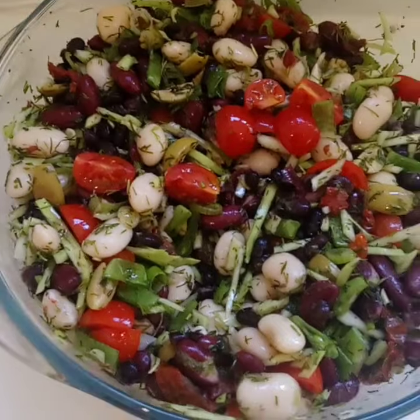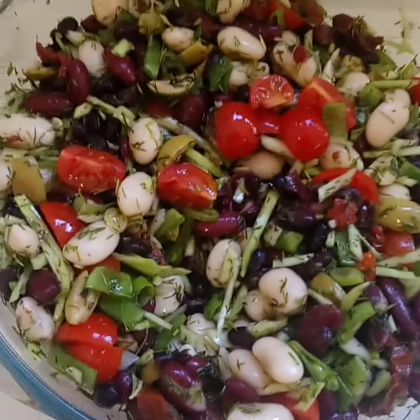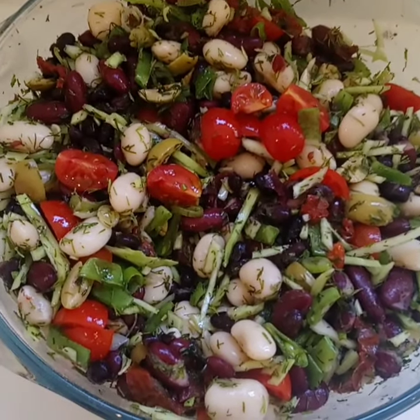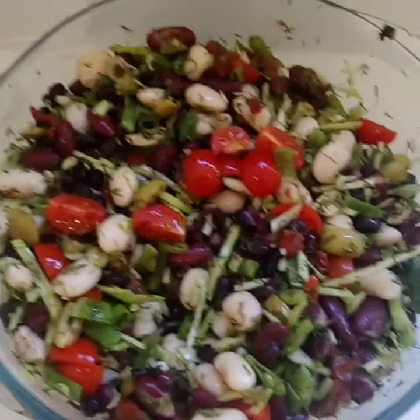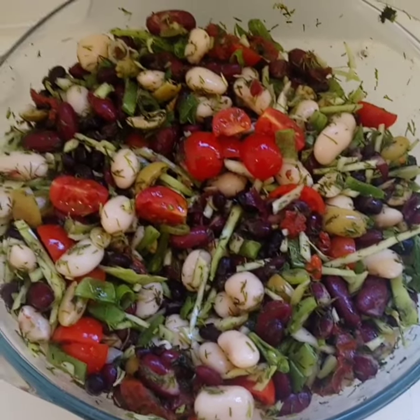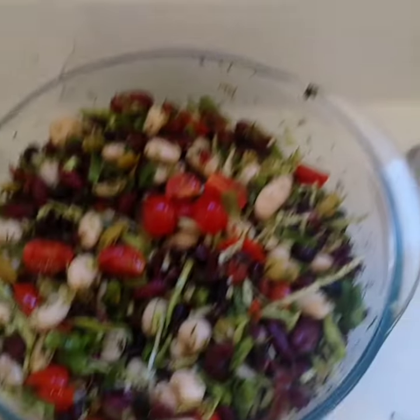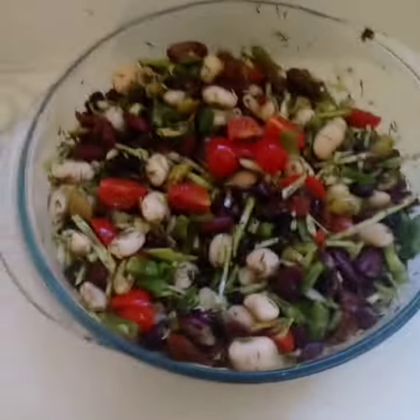I've added sun-dried tomatoes, fresh dill, fresh cherry tomatoes, some shredded cabbage, a spring onion. The only thing that's really missing is some red onions. But olive oil, extra virgin olive oil, salt, bit of pepper. Tennis player diet.